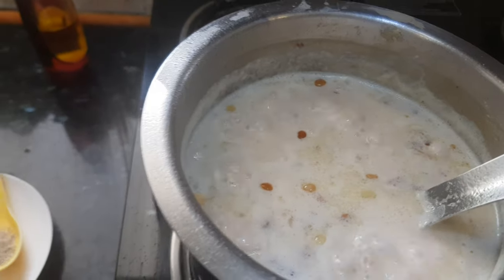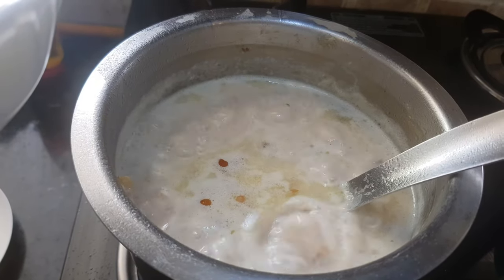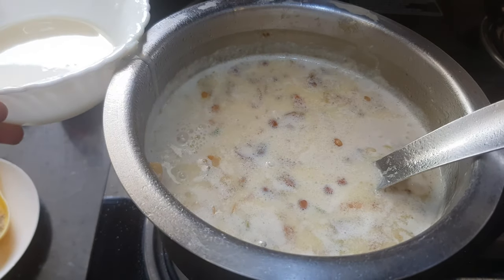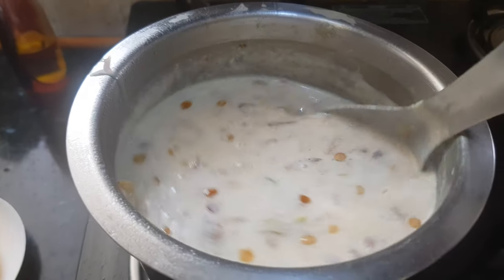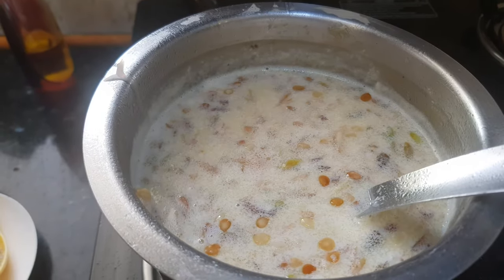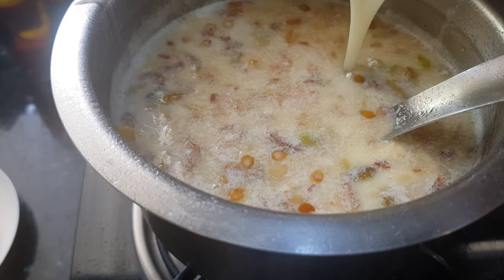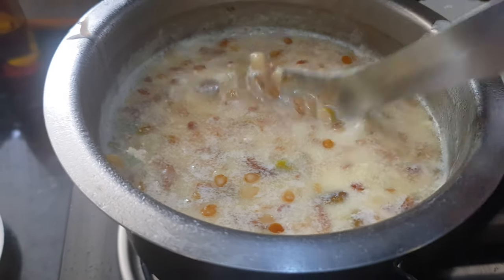Now we will add in the condensed milk. It is going to give nice richness and sweetness to this Sheer Kurma. But we have already added dates, so the Sheer Kurma is already a little sweet. I will add half of this condensed milk first — this is homemade condensed milk, and I will share the link on how to make it at home. Mix it well, check the sweetness, and you can add more if you want. I like Sheer Kurma a little less sweet, so I've added about half a cup of condensed milk in total. Mix it well.